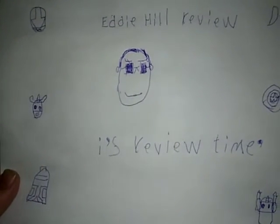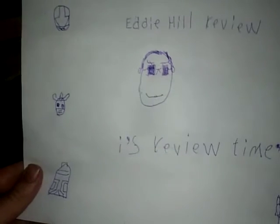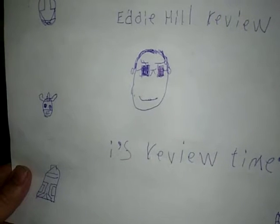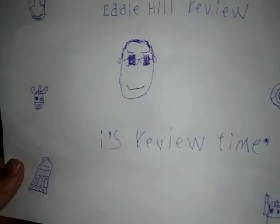Hey, what's up YouTube land, Eddie Hill, and I'm back. This is the opening for the channel — Eddie Hill Reviews — it's reviewing time.